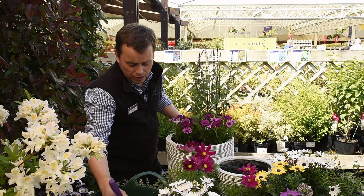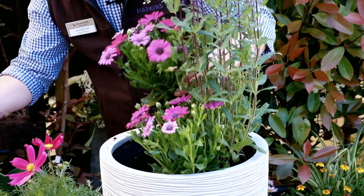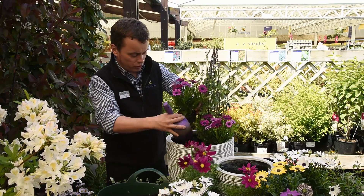I'm using a Levington's with John Innes added as it has some grit and it gives you a little bit of extra drainage. I've pre-filled the pot somewhat and I'm just putting a little bit more in to adjust.